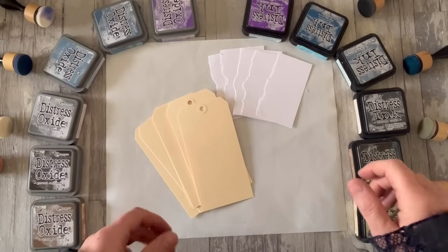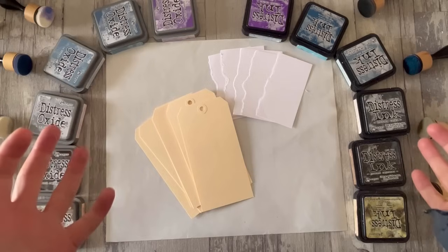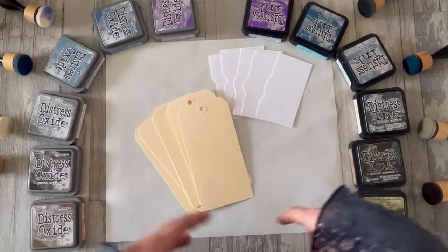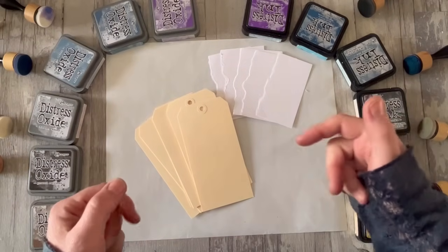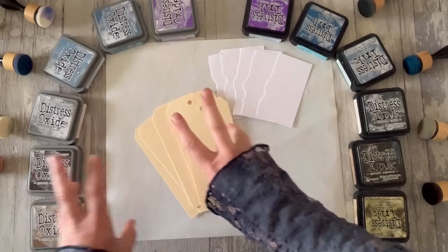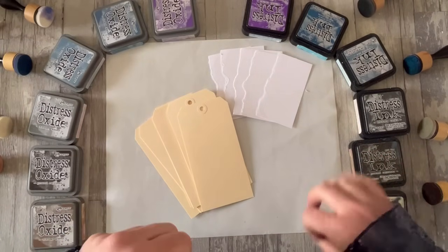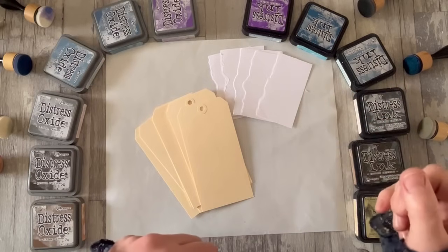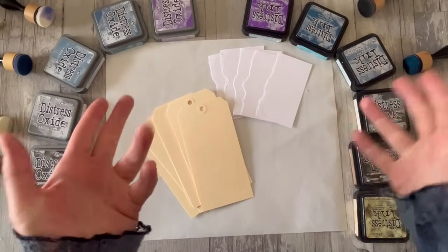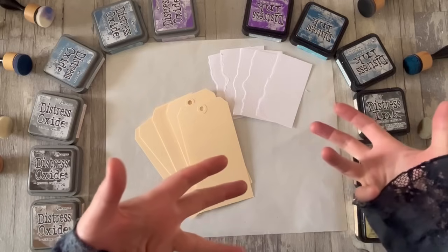Hello all, Alison here, and welcome to an episode of what I think I'm going to call Midweek Inking. We'll be looking in a bit more technical detail at various forms of inking techniques, using colour, using distress inks very often, using distress oxides, sometimes sprays, sometimes other mediums. It won't necessarily be every week, but if I keep this sort of technical stuff in these episodes, then I can carry on just having a few minutes of fun.